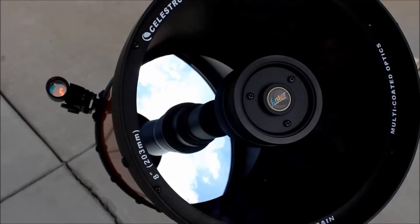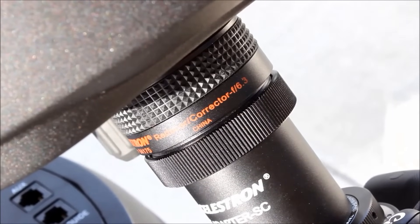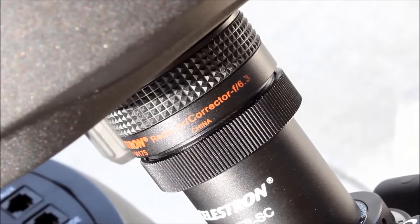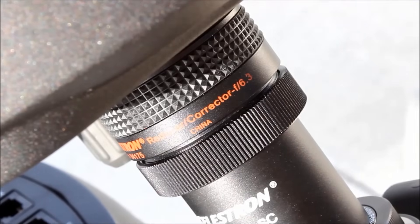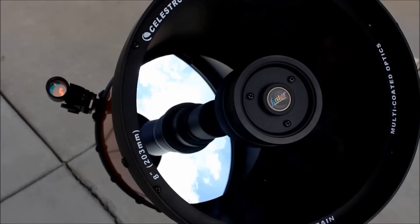That being said, for good results, an F6.3 focal reducer is almost a necessity as it helps widen the field of view, which allows you to gather more light in less time and expose for longer without noticeable star trailing. So without further ado, here are my images I have taken using a DSLR, F6.3 reducer, and 30-second exposures at 1600 ISO. All planetary images taken were using a Celestron NexImage 5.